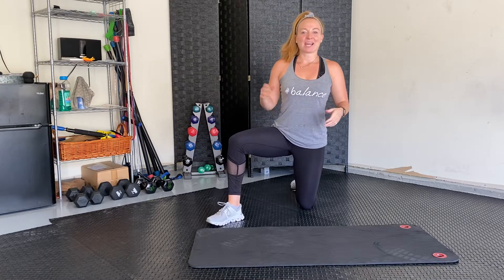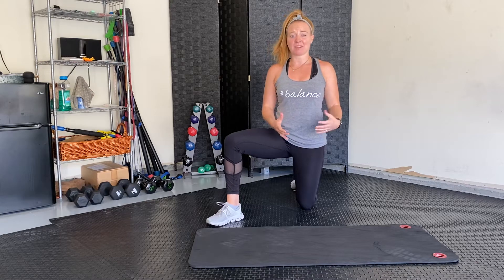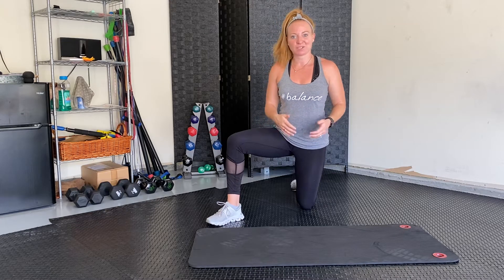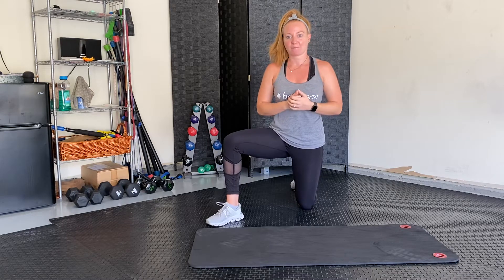Hey guys, so this week I want to talk push-up form with you. Push-ups can be a very difficult exercise, and especially when you're starting to get tired, we tend to compensate using our hips instead of our upper body. So I just want a real quick refresher on your push-up form.